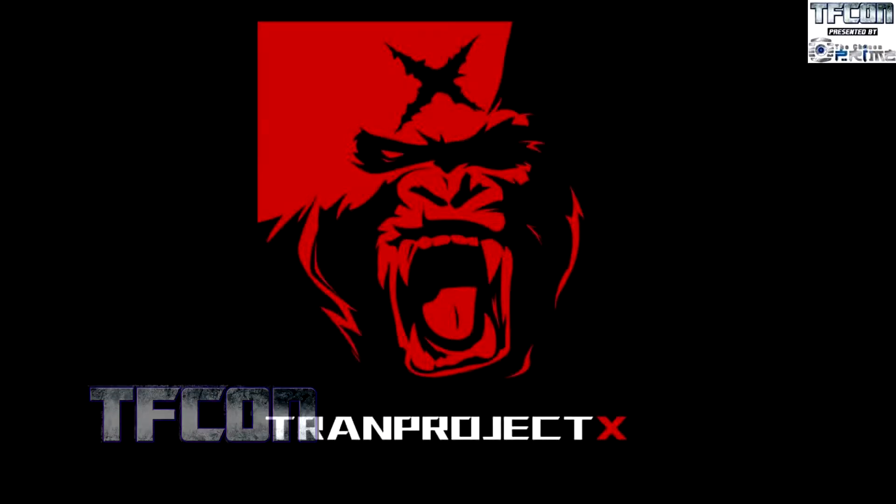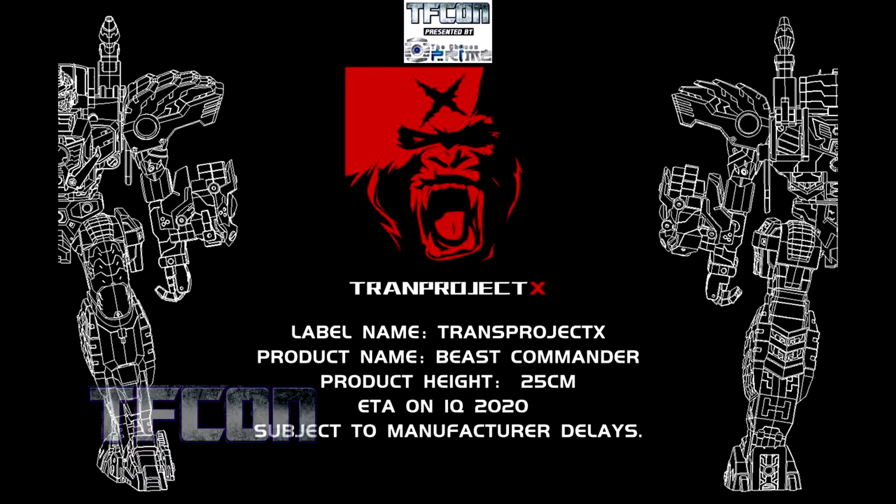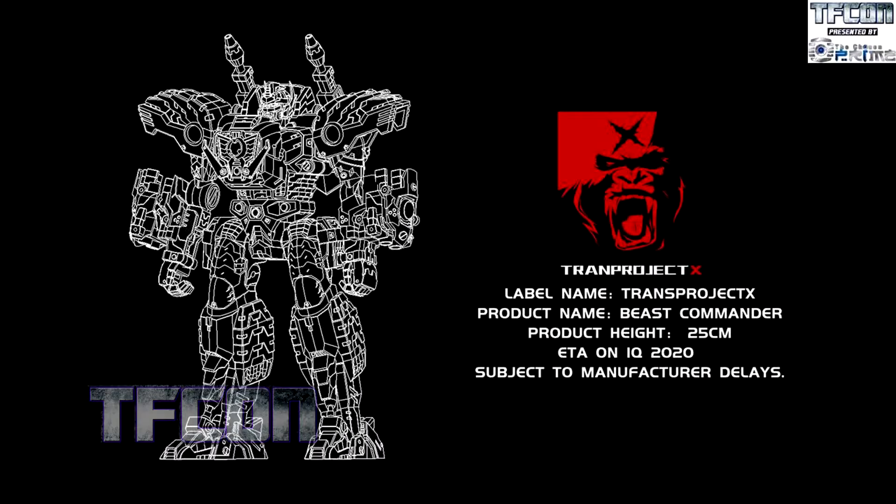Tran Project X — that's a mouthful, like three different companies' names combined. This is their Beast Commander. He's going to be 25 centimeters tall and estimated for sometime in 2020, depending on manufacturing — subject to manufacturer delays. The light-on mode looks really nice.